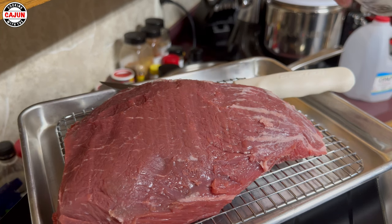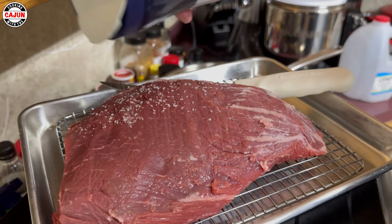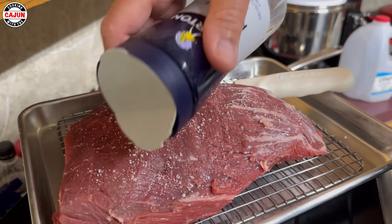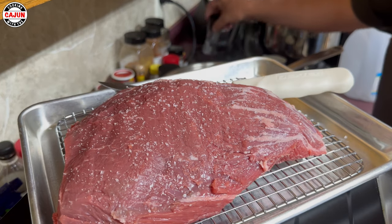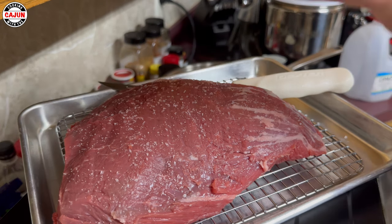So what we're gonna do is get some salt on it, and then pepper.